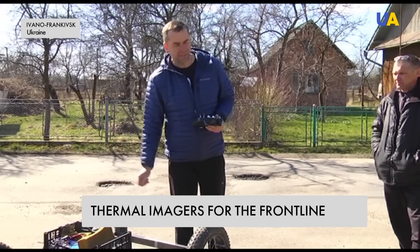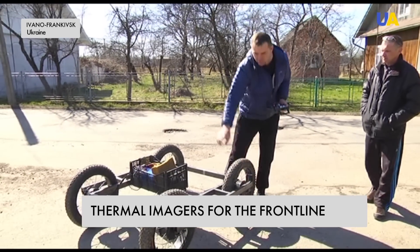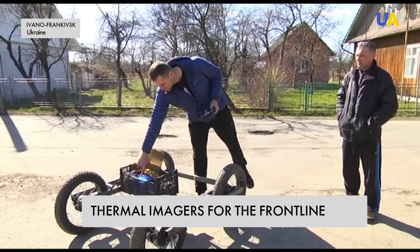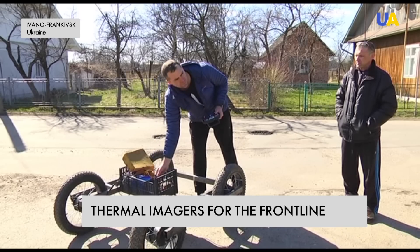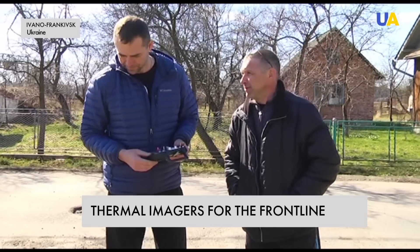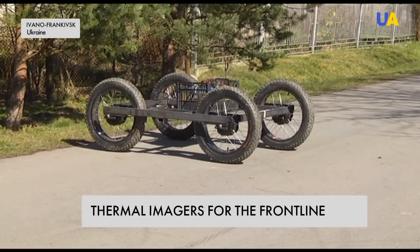The drone has a frame with fixed motors, wheels powered by 1-kilowatt motors, all converging in a control unit with a battery and a receiver that takes signals from the remote control, plus two speed controllers. Developers say they still need to finish the backlight and body for the stretcher before the drone is ready for the front. Reported by Roman Smoller and Svetlana Malenuk, UA-TV News.